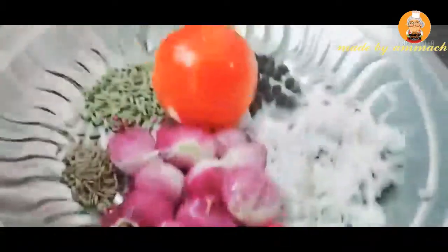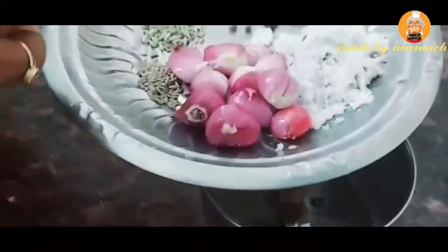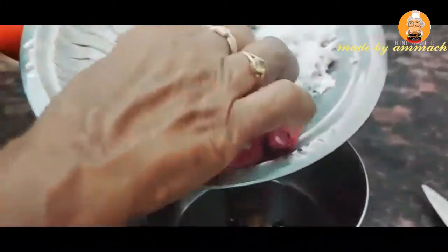Now we're going to add this to the egg. Let's add it to the egg. You can add this to the egg. Why do we make this too? You can mix it in a very different taste.